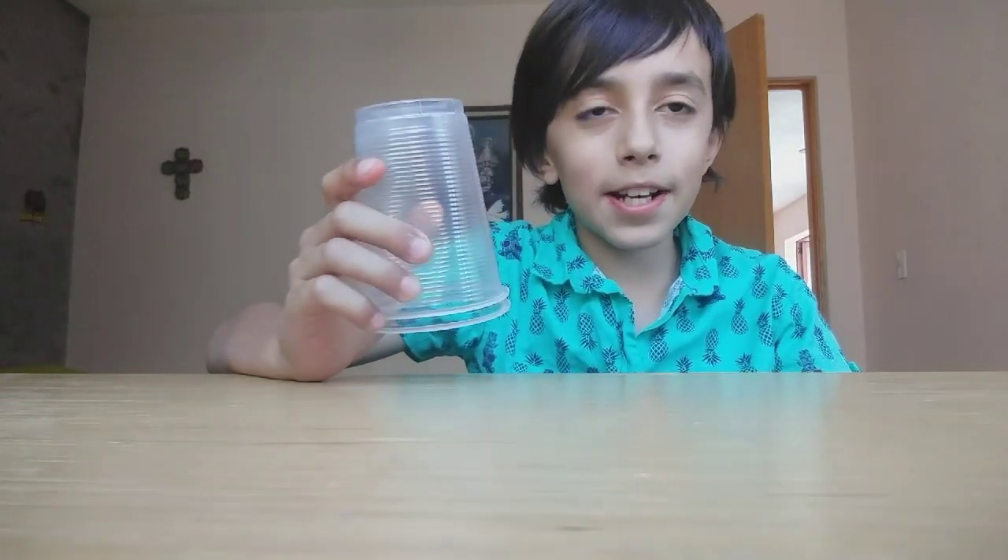Cinco juegos que podemos hacer usando puros vasos reciclables. Pero antes de comenzar, déjenme traer a mi hermana. ¡Miren, ya está aquí! Bueno, ya que estamos aquí los dos, ¡empecemos!